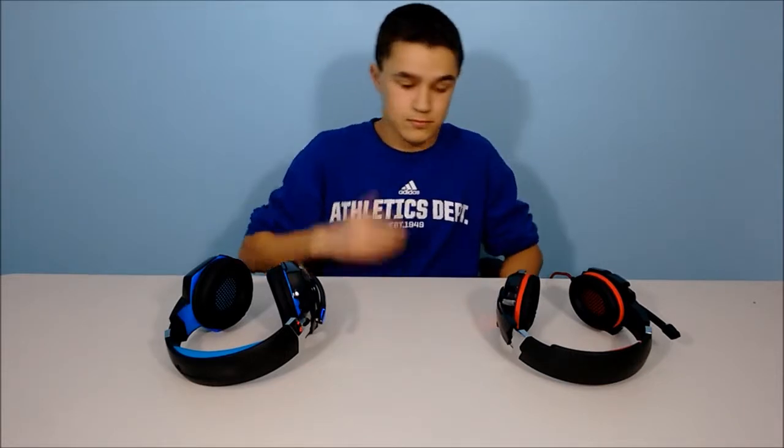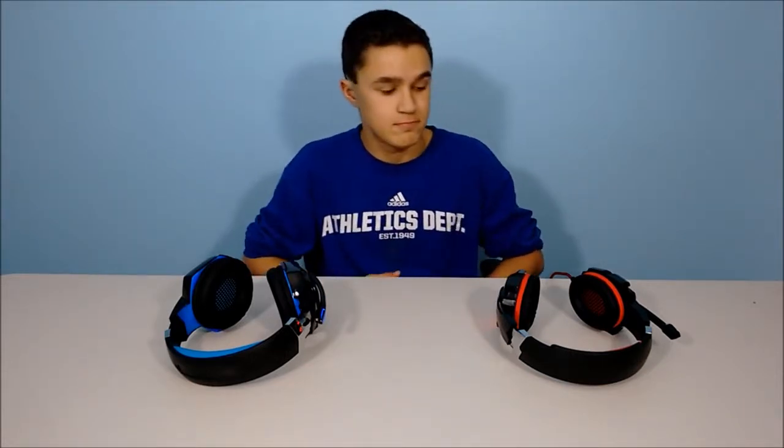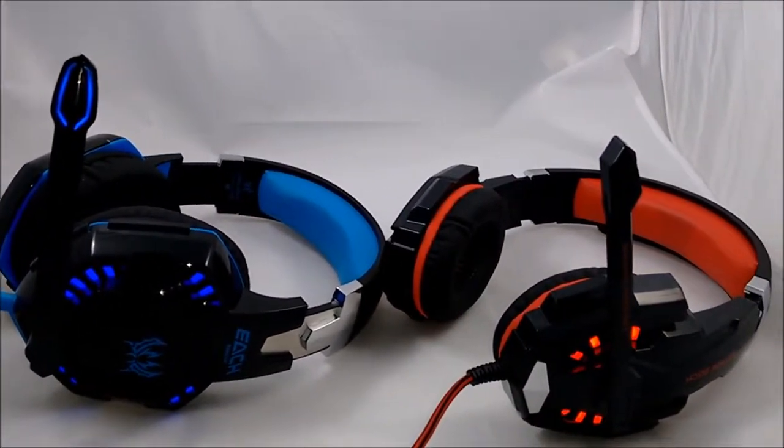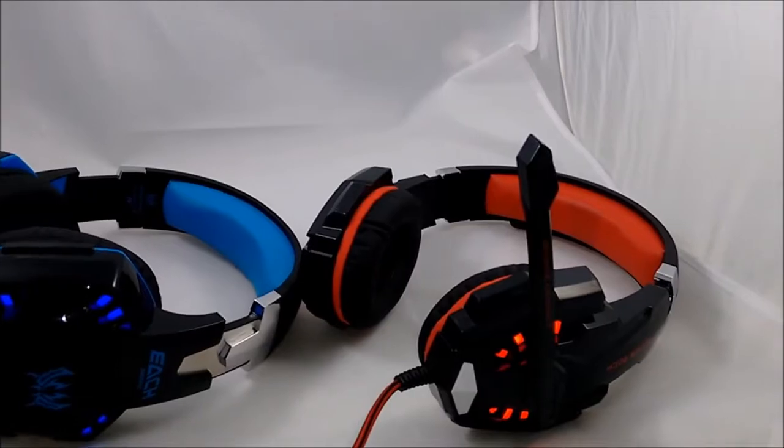Hey guys, it is Josh from the Elite Four Channel, and today I'm bringing you guys a comparison video between the HG2000 and G9000 gaming headsets. Basically, I'm just going to tell you guys which one I think is the better buy and which one I would recommend to you. Let's just get started by taking a look at the looks and design of the headsets.